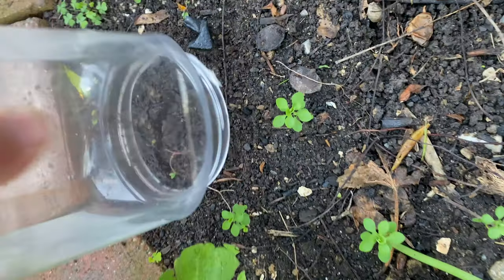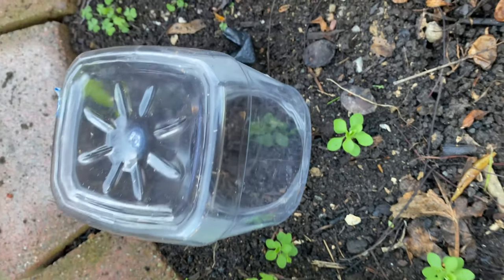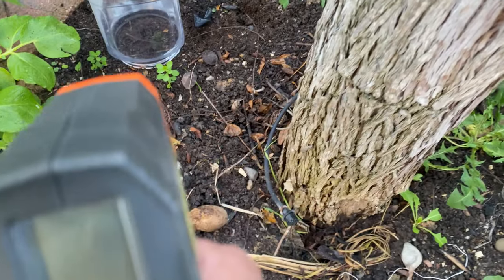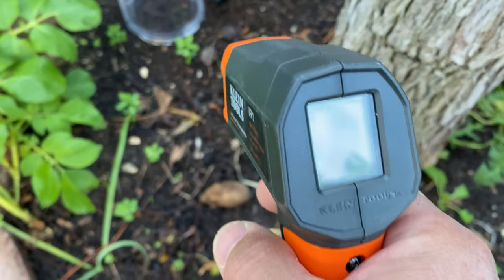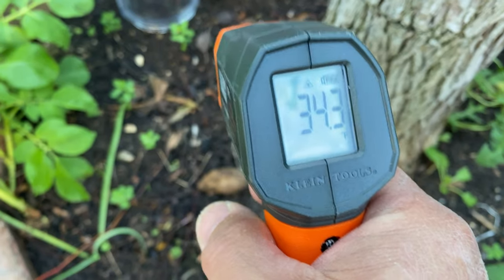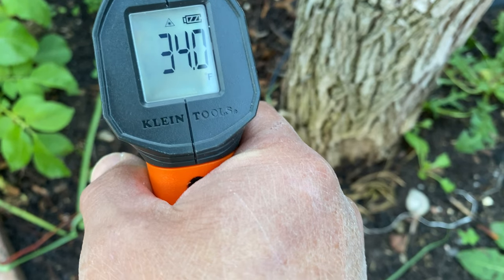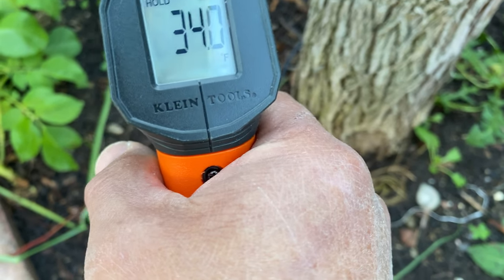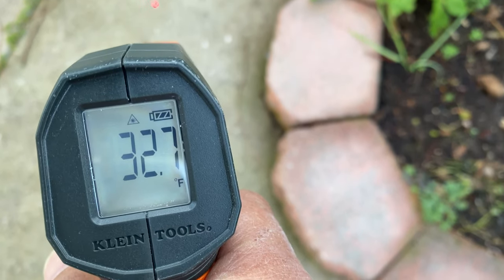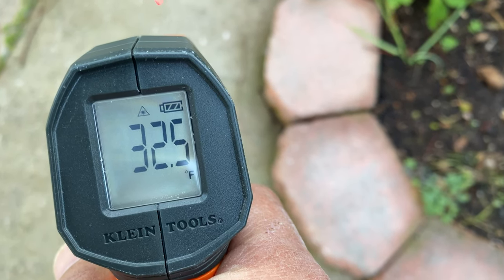I put a transparent bottle on the ground near a tree. I tested the temperature of the ground near the trunk — it is higher than other regions, with a 2 degrees Fahrenheit difference. The ground inside the bottle is about 34-35 degrees Fahrenheit, while it is 32 degrees Fahrenheit outside. The closer you are to the tree, the warmer it will be.